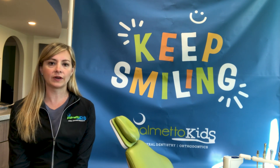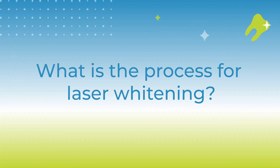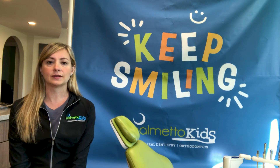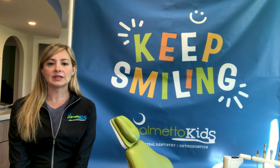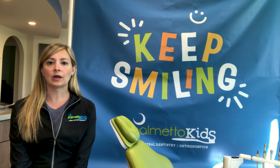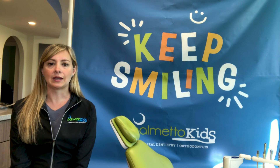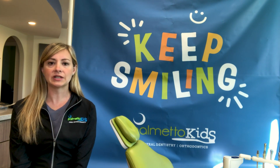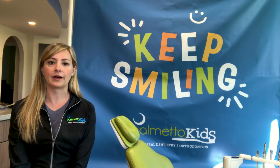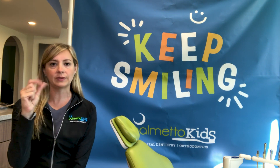We also use it to do frenectomies, which is tongue ties and stuff like that. With the laser whitening here, it usually takes about 45 minutes to an hour. It's really easy — we go in and you have this thing that spreads your cheeks out, we paint the bleach material onto your teeth, and we use the laser. We do three separate treatments the day of.